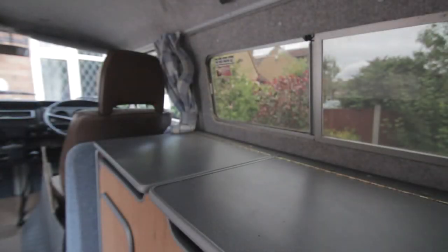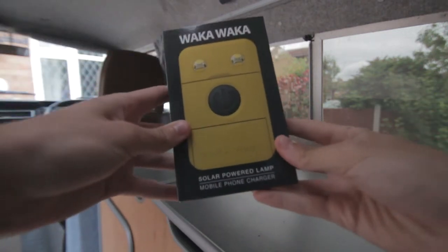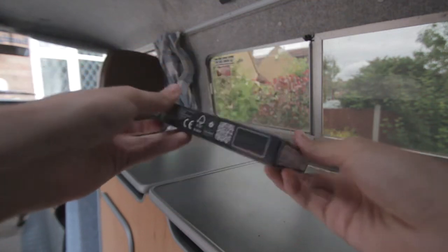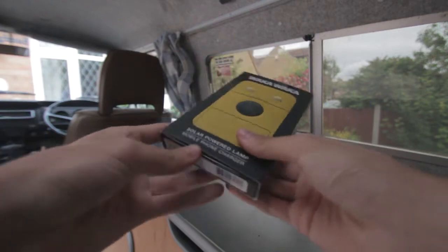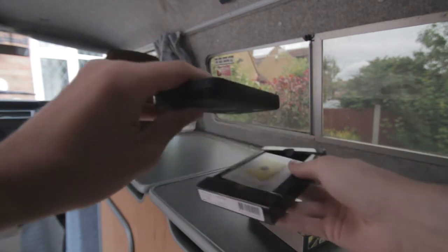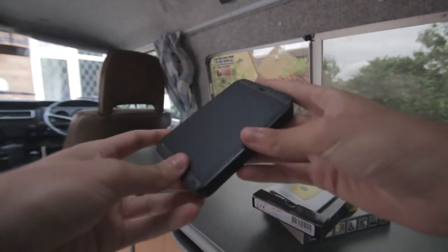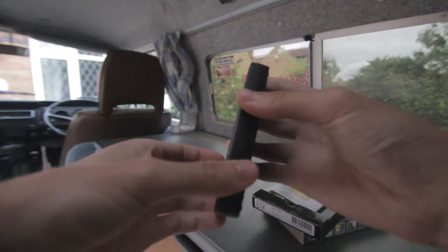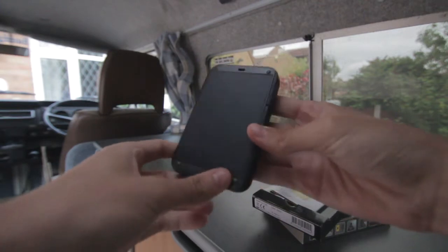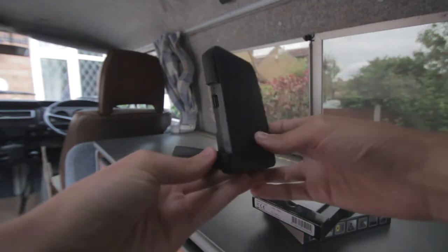This is JMG and today we are reviewing the Waka Waka solar-powered lamp and mobile phone charger. It's a nice thin portable little device. The solar panel is on the front, and you're able to charge it up. It has a nice neat stand.